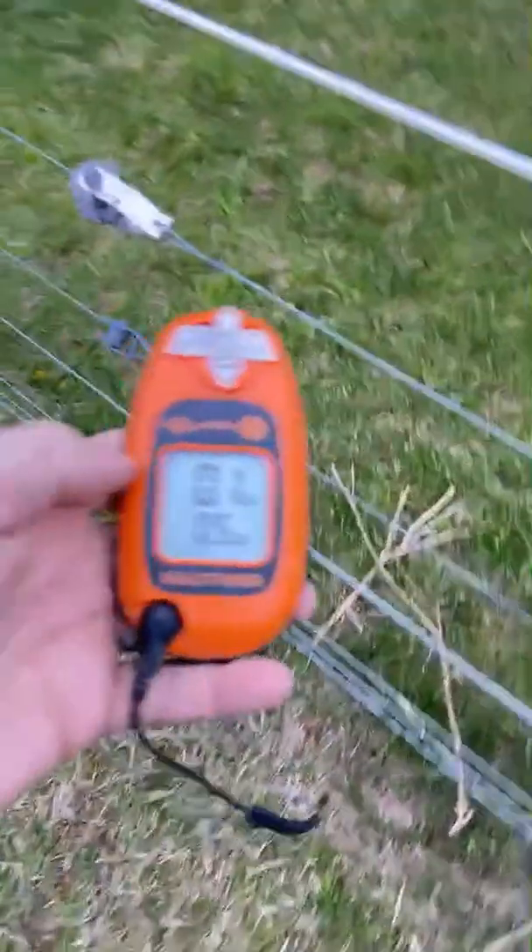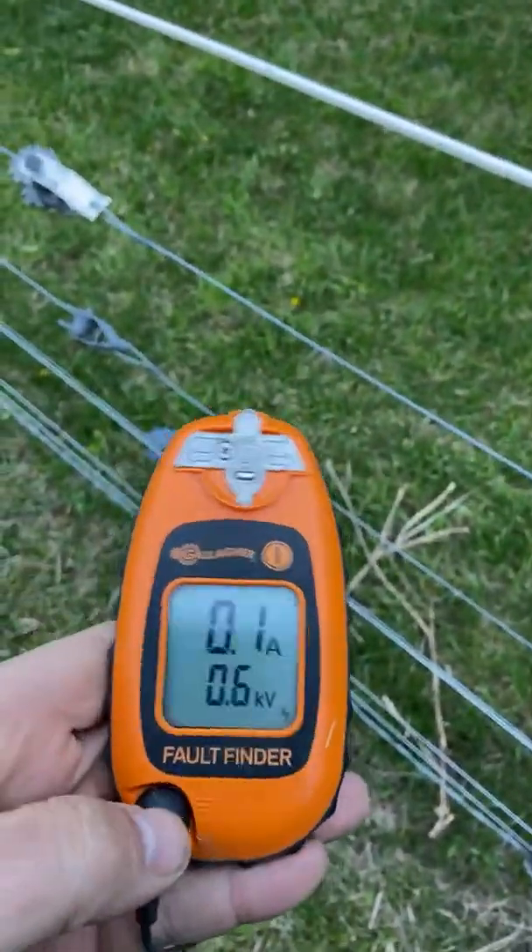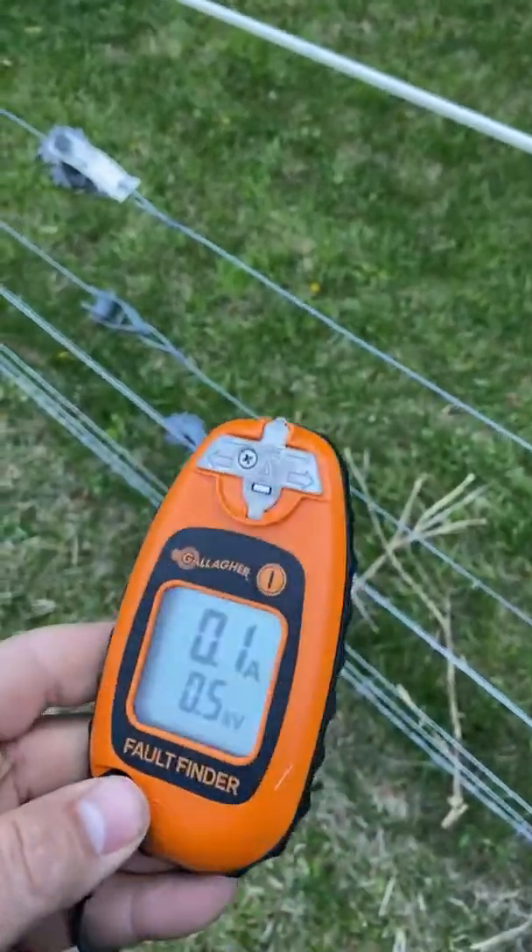Hey there, it's Farmer Brad. This fence has been very frustrating trying to keep the sheep in, and I think I'm making some progress. I went to the farm store today and I got this Gallagher fault finder.